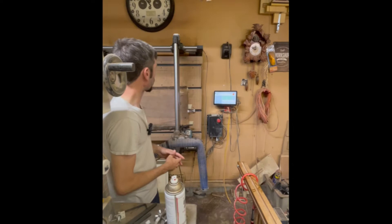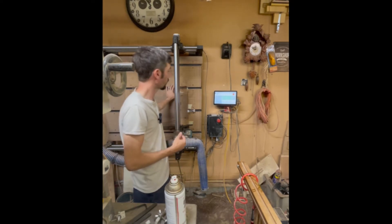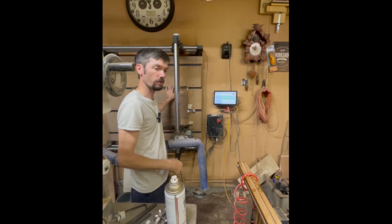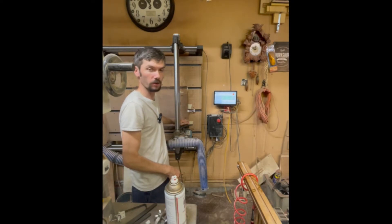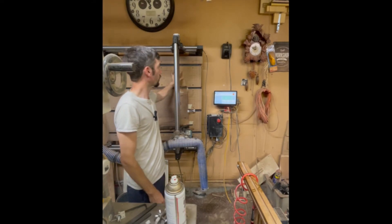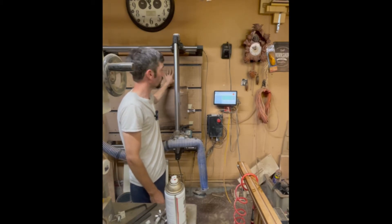Over here at our CNC — which is a Onefinity Woodworker with a 32 by 32 inch cut area — we have our first walnut slab mounted. We're going to do the one that was already thinnest first, just to see what final thickness we're going to get to before we move into the thicker one. I have already zeroed the X and Y here in the bottom right-hand corner, and I've zeroed the Z axis to the waste board of the CNC. I'll post a link to that video at the top.